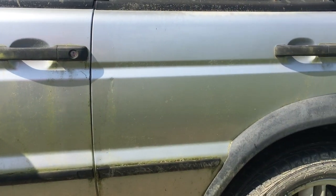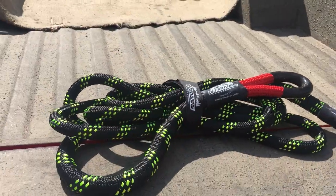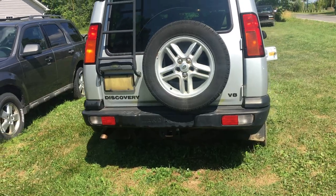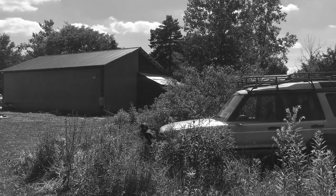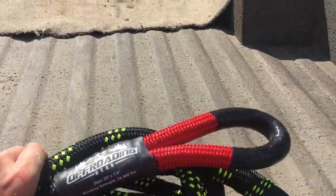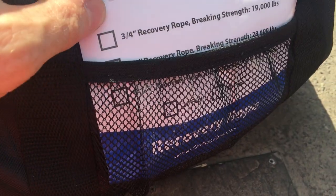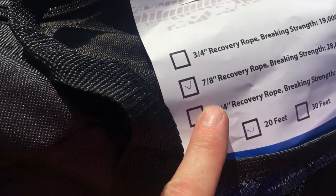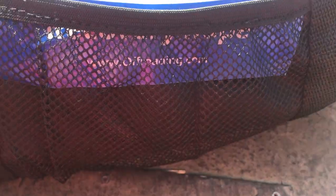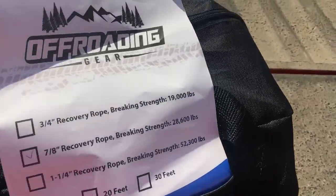That's why you need a kinetic rope instead of a chain. If this 2,800-pound Toyota can pull out that beast from the field — with a flat tire — with that little effort, this thing is staying in my truck from now on. This is their 7/8 inch recovery rope, breaking strength 28,600 pounds, 20-foot rope. I'll put a link in the description in case you're looking to pick one of these up.